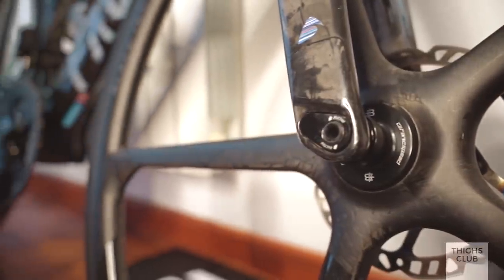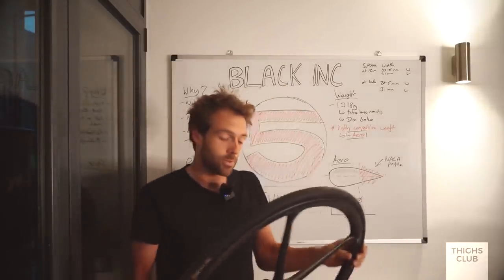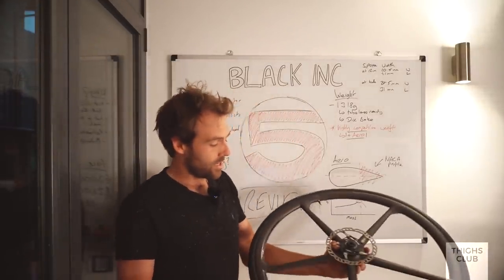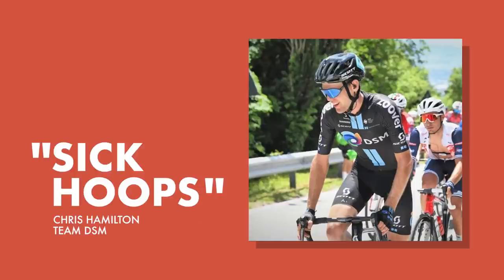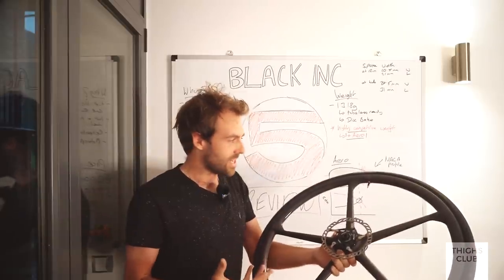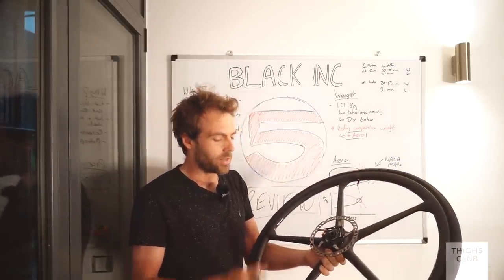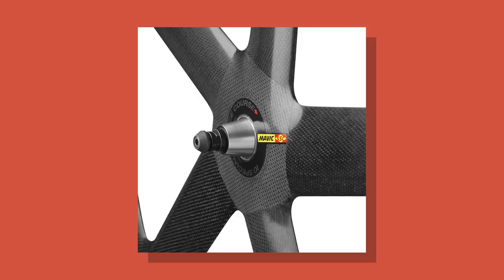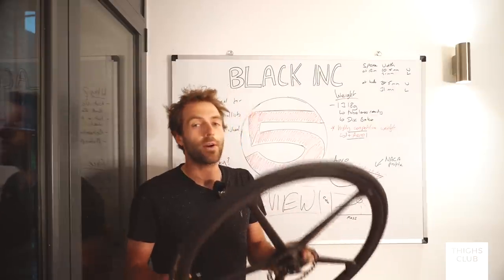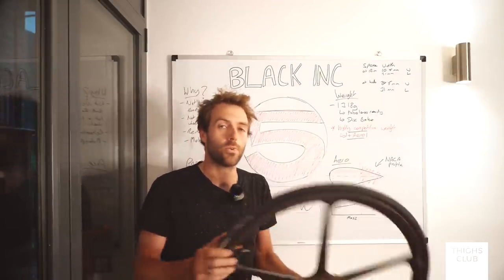I used them on the sportive and Team DSM's Chris Hamilton saw them and referred to them as 'sick hoops' - that was the first win for these wheels. Another WorldTour rider really took note and was intrigued because they're different. We've seen five-spoke wheels before - probably the most famous is the Mavic 5 - but that is an out-and-out aero wheel, whereas this is a lightweight wheel leaning towards aero.